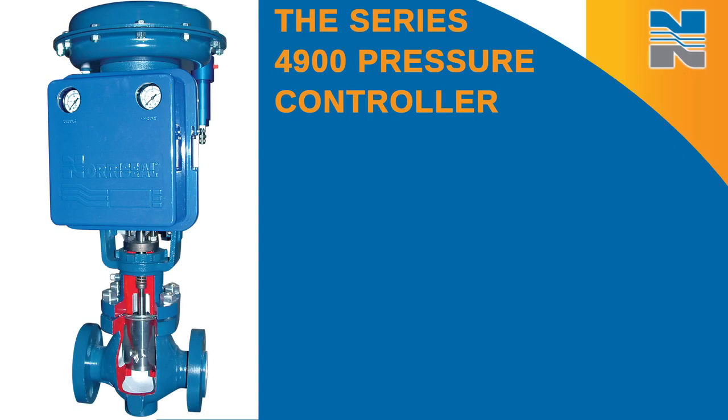Thank you for purchasing a Genuine Norseal Pressure Controller. In this video, I will talk about maintaining the Series 4900 Pneumatic Pressure Controller.